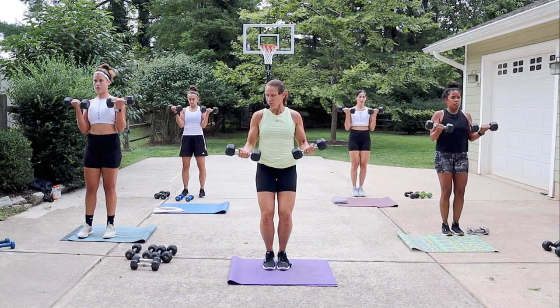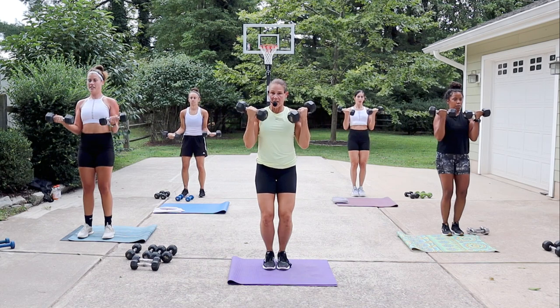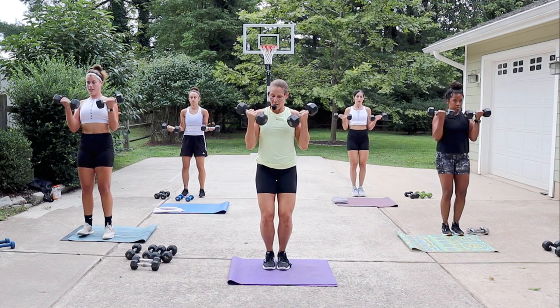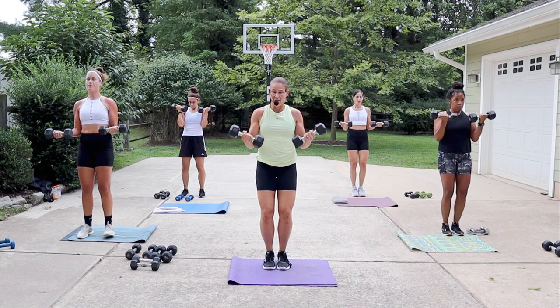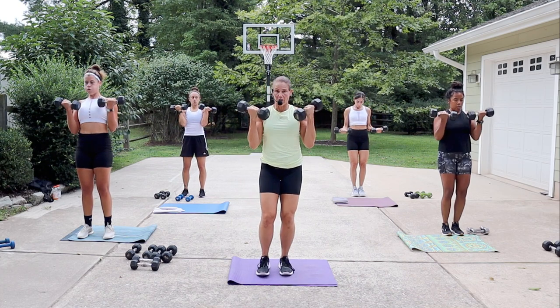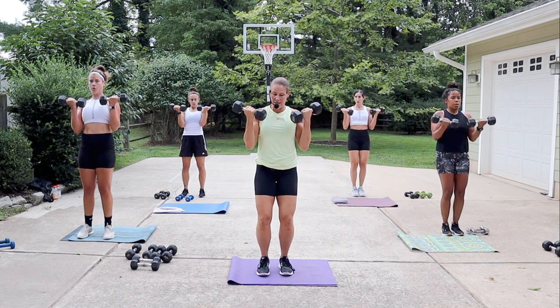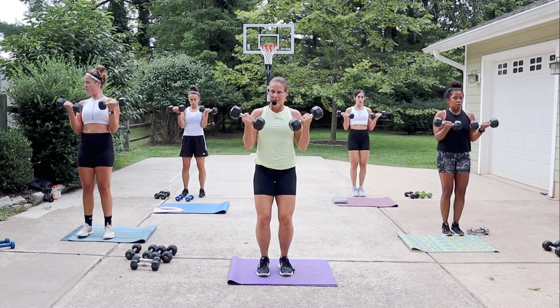Hold it halfway to the top and halfway down — really squeeze at the top and then just down to the belly button. Soften the knees. If your weight is light you can always do a kneeling curl to make it a little bit harder. Keep your core tight.